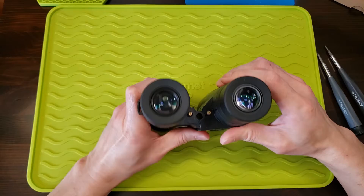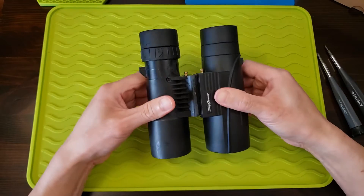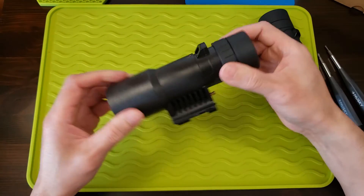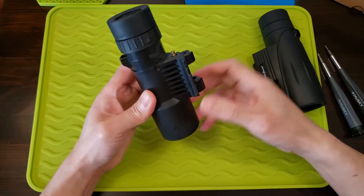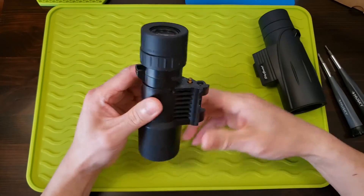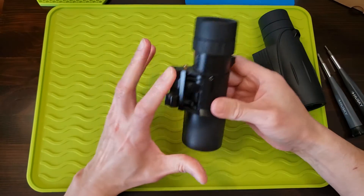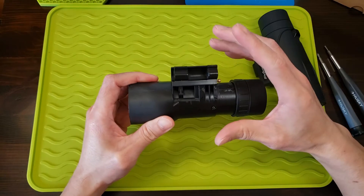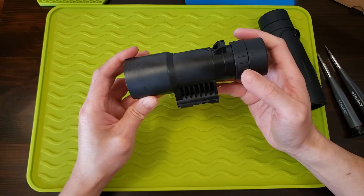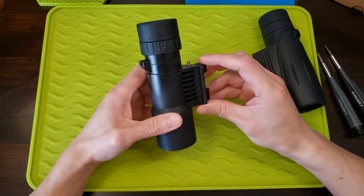I've taken out the center hinge so I could take the binoculars apart. On this side I've taken off the rubber armor or sheathing, and I've already taken this one apart fully — cleaned the inside, removed all the grease. There was a ton of grease, and I used brake cleaner to remove it because it was tough removing it with just water and soap.